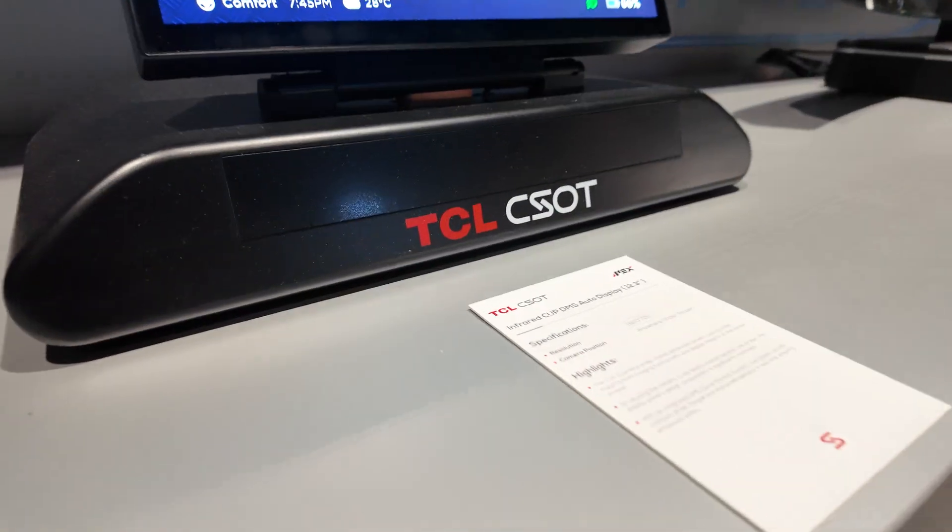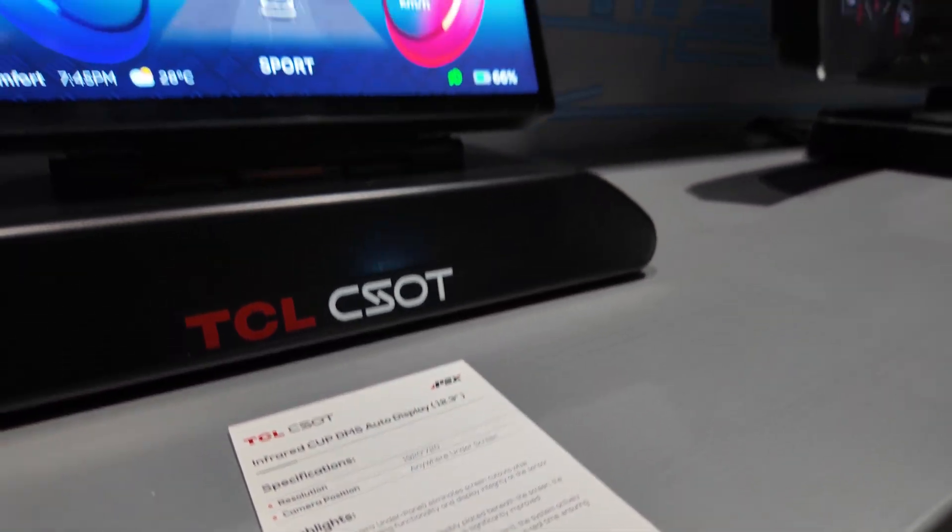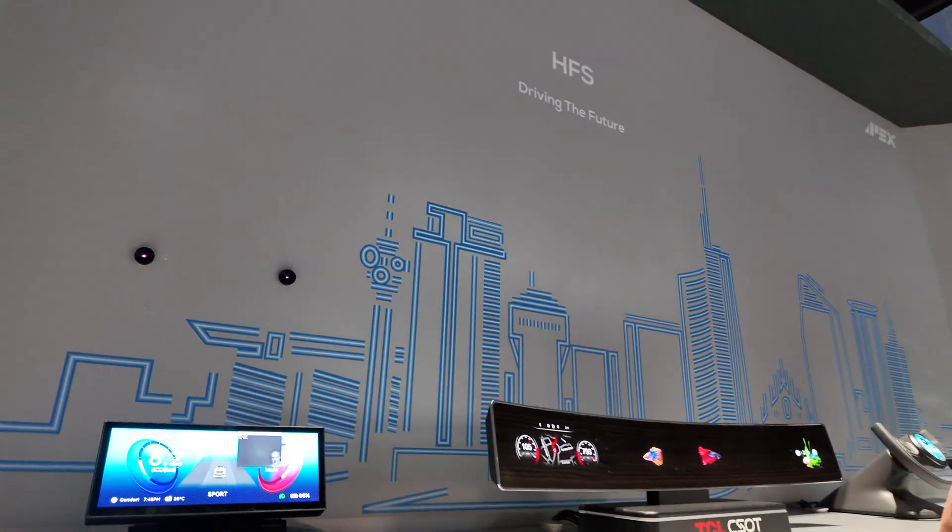So there's a lot of TCL technology — CSRT — in the automotive market, and more and more is coming.